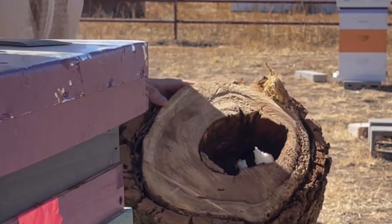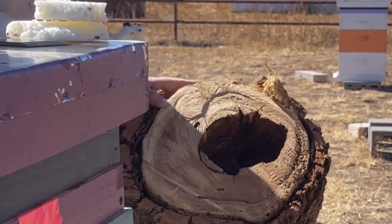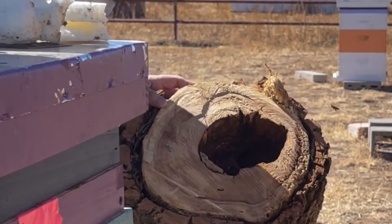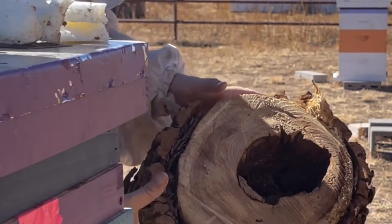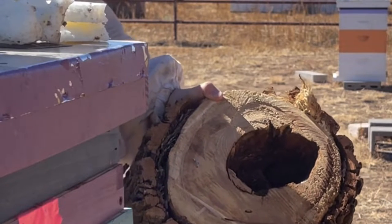In another video that I believe is called 'Preparing for Winter Storm Landin,' I talked about how the Stump Hive should be thick enough that they don't need a wrap and should be able to survive Winter Storm Landin.